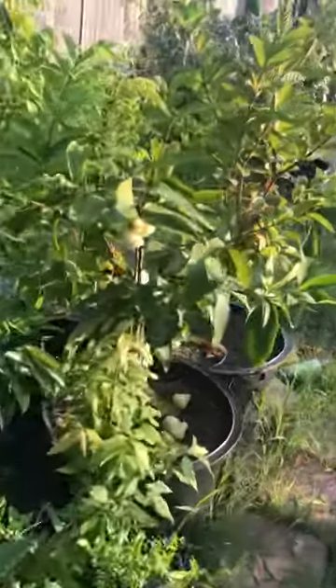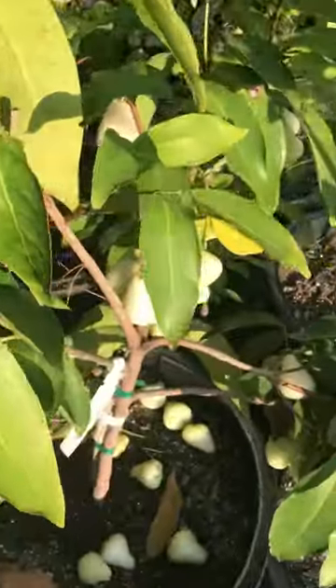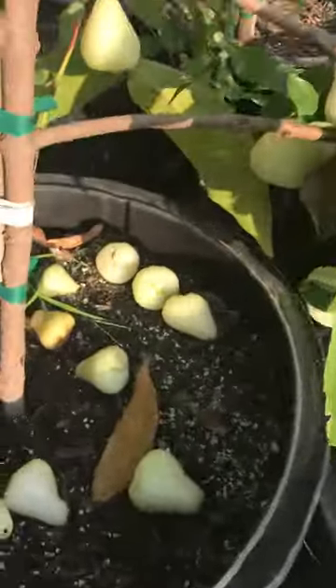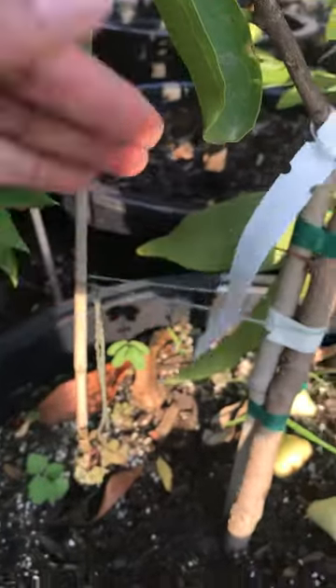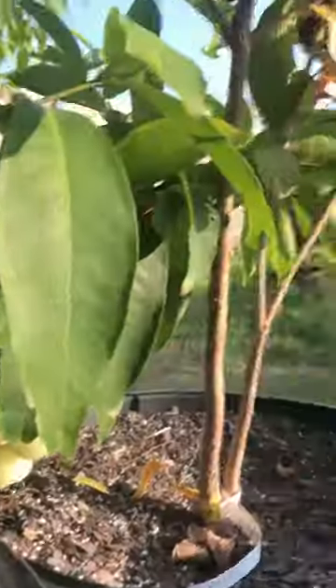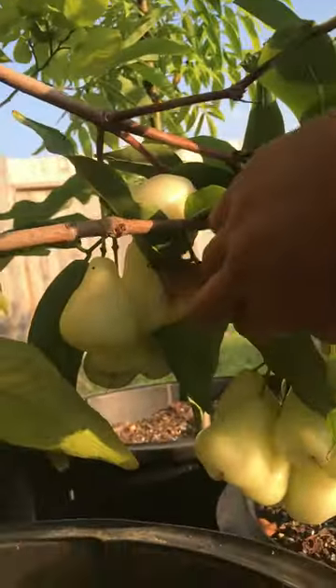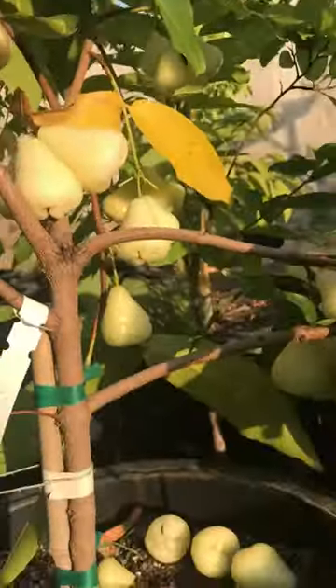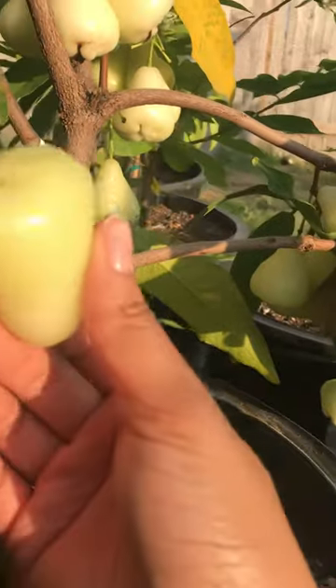Hey guys, I need help. I purchased this tree in February of this year and repotted it. It's now 3/21/18 and surprisingly it produced more fruit than I expected. My question is: is this ready? Can I eat this?